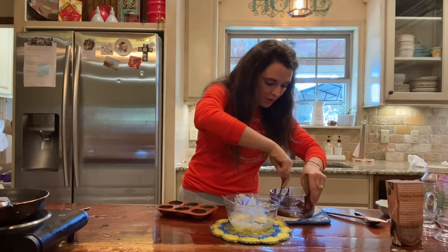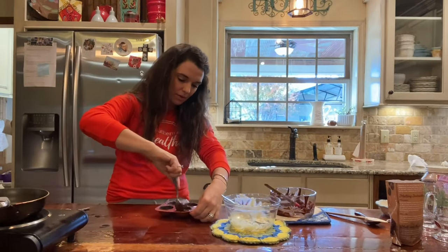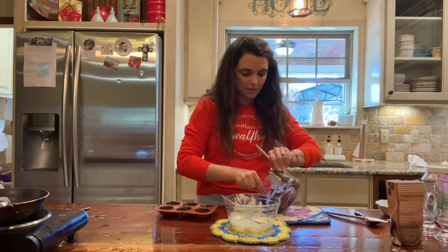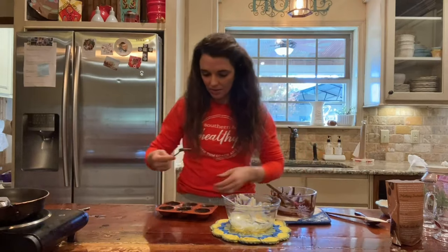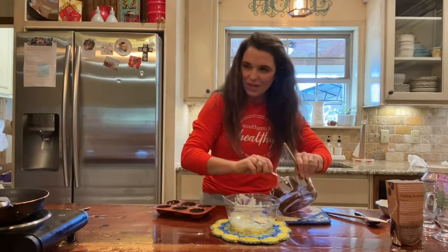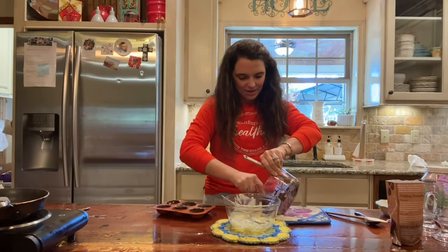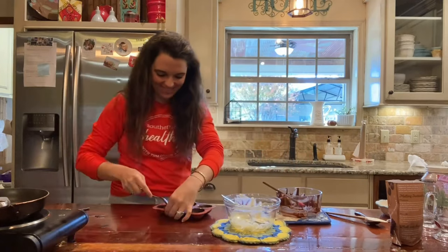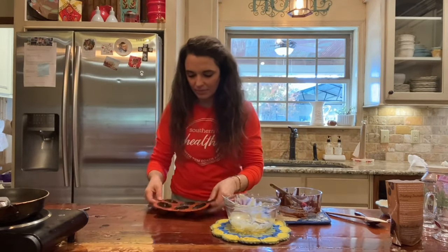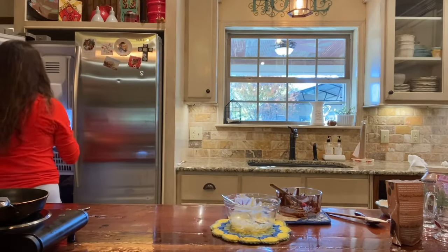If you're in Trim Healthy Mama, you know — if you know, you know! That's another thing I learned this week. All right, one more little round in the freezer. Praise the Lord!